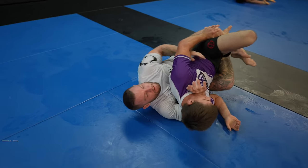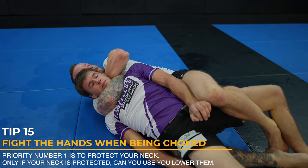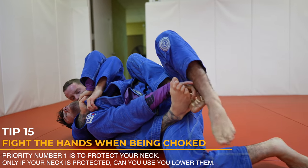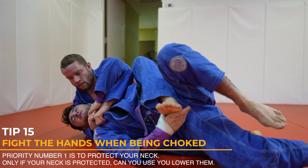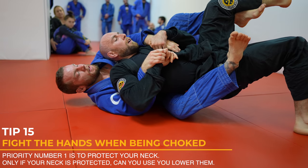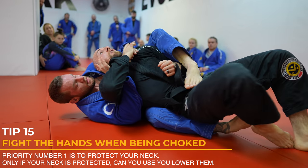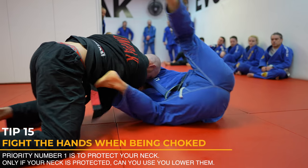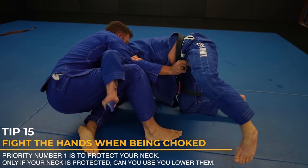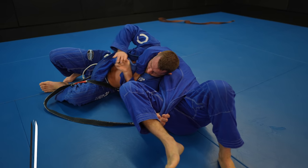When getting choked with any choke, you need to protect your neck first — it's priority number one. Fight the hands. You cannot reach down for the hooks unless your neck is protected. That's how I choked both these guys — they went for the hooks instead of the hands. Here, reaching down for my hook is okay because my opponent has control of my choking hand. As he escapes, I just take his back again with the kimura grip. Concepts are way more important than individual techniques — I don't have a thousand escapes memorized, I just fight the hands.